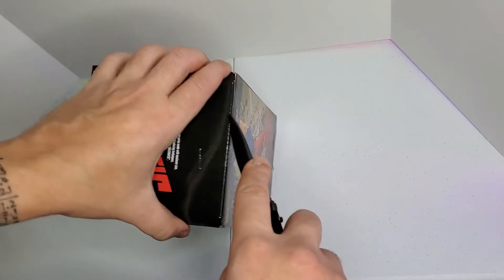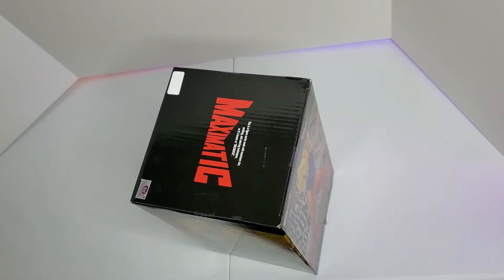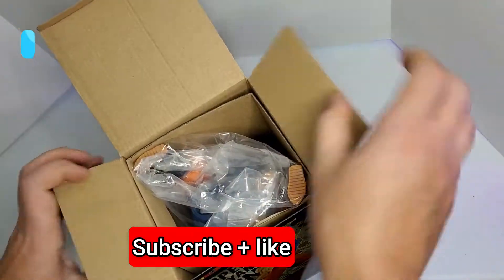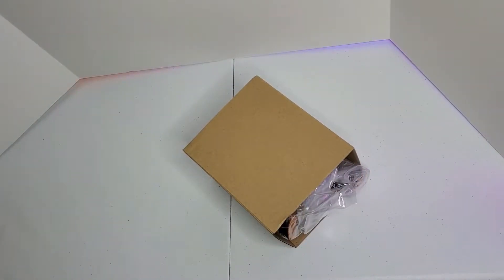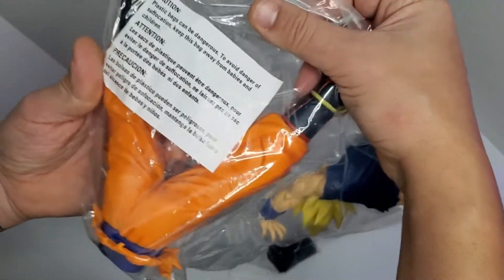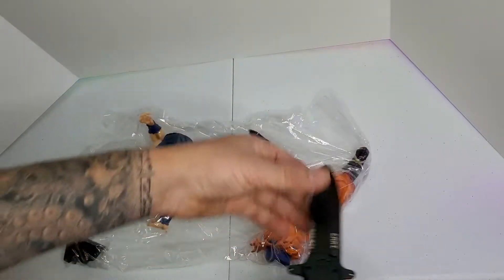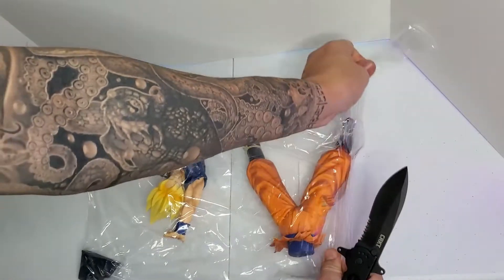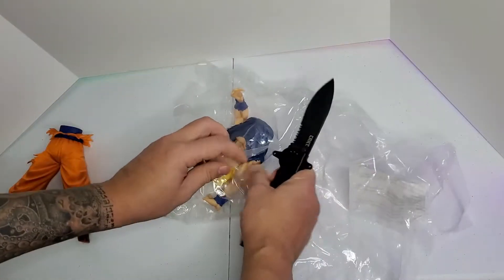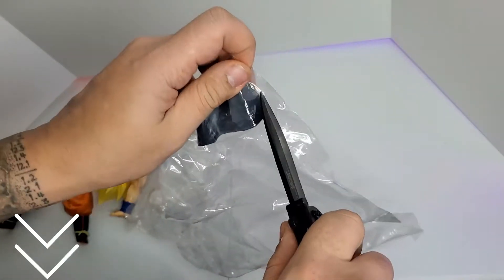This one is a little bit bigger than the last one. I guess it stands around 11 and a half or 12 inches tall. Don't forget guys, if you like my videos subscribe and like the channel — thank you. Three parts: legs, top, like usual. Nothing fancy. I will leave the link down below if you want to buy it online.